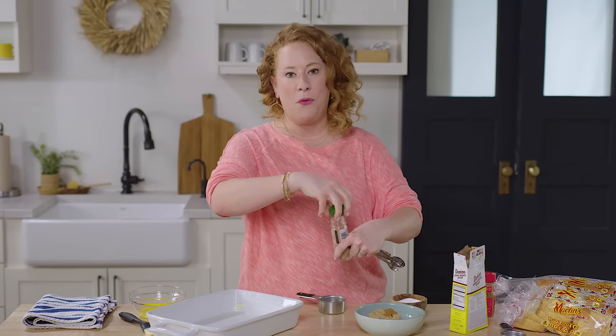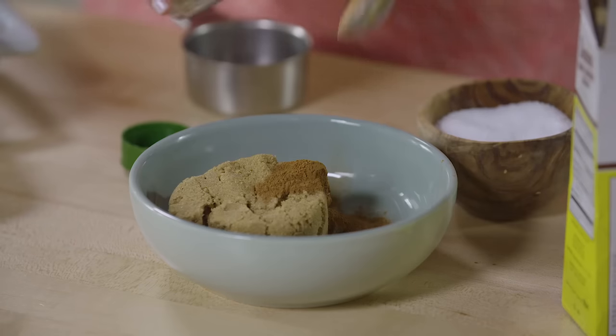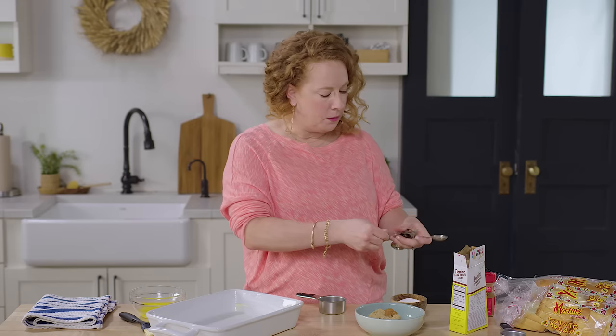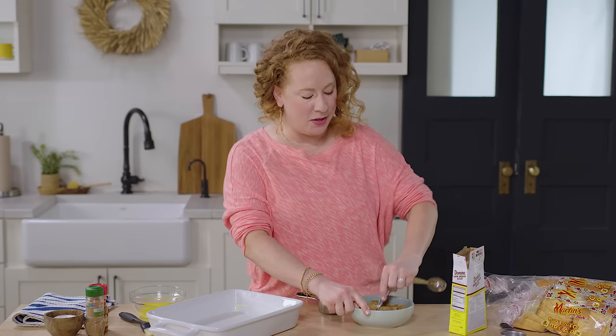If you put it in the fridge the night before — because it's a great make-ahead option — then all the work is done for you. And I'm gonna make a custard that will absolutely blow your mind. Add some nutmeg in there, an eighth of a teaspoon of salt. Mix that up real nice.